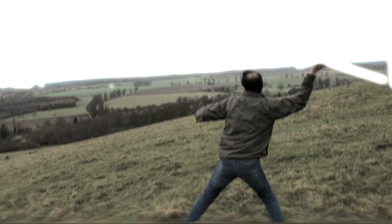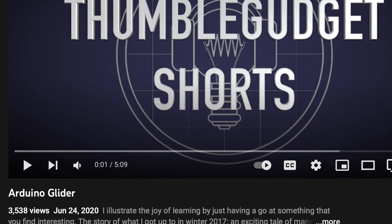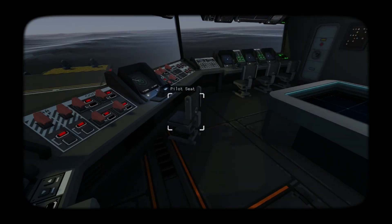Several years ago I made a video about an Arduino glider, and it's actually been one of my most popular videos. The thing is... here's the glider. Recently I started playing this game called Carrier Command.